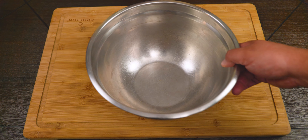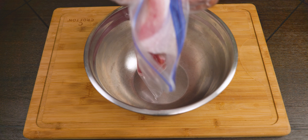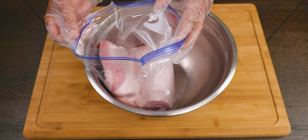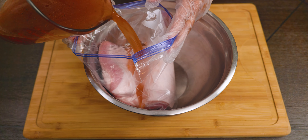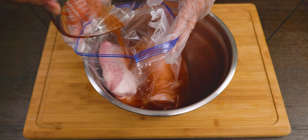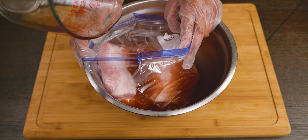Now we're going to place the meat in a bag with the brine liquid and remove all the air. To make things easier we're going to use a bowl — sealing the bag 95% of the way through and removing the air little by little until we reach the top and finally seal it completely.